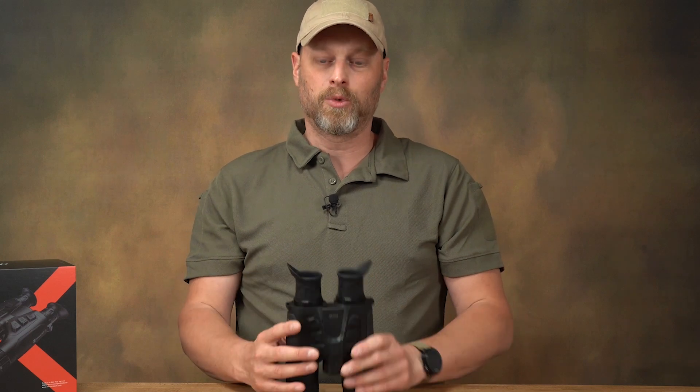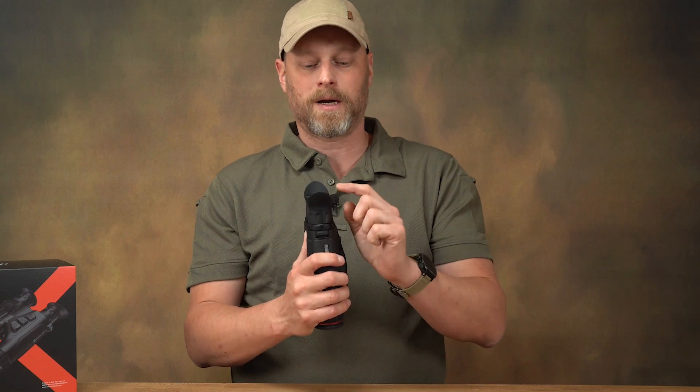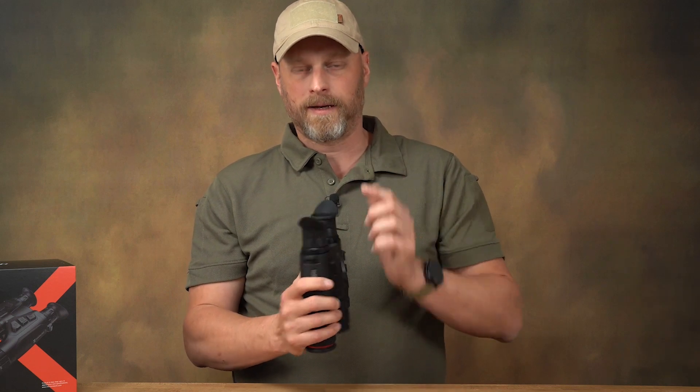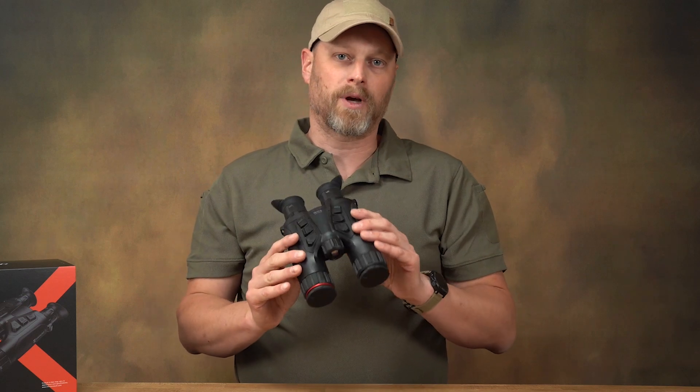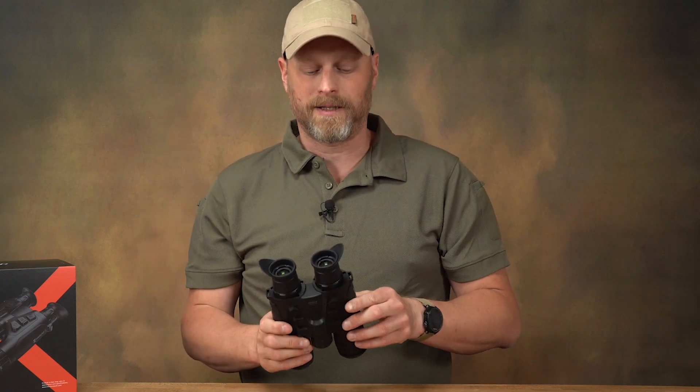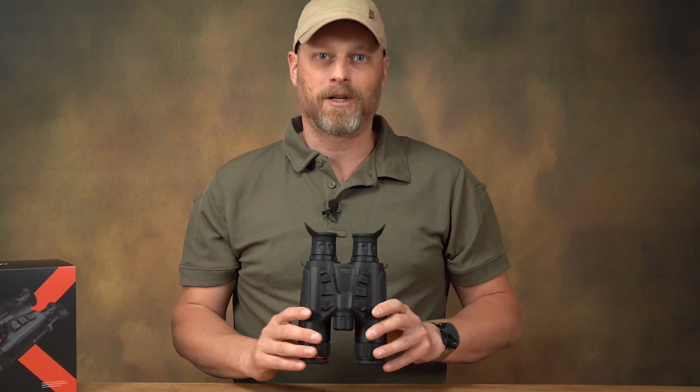What I really like are the side shields, because you primarily use the device during the day or at dusk. If there is still some ambient light, it is shielded perfectly by these sides without any glare.